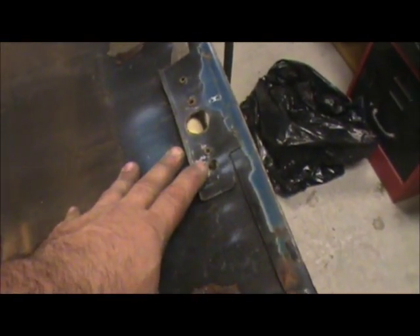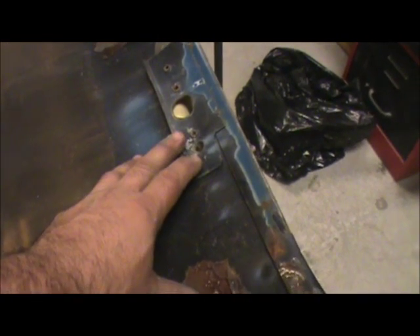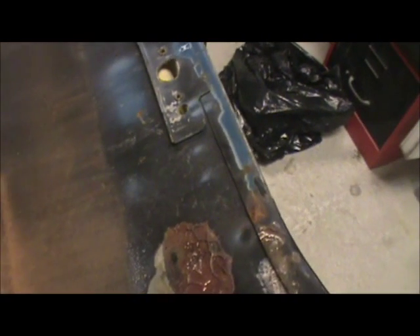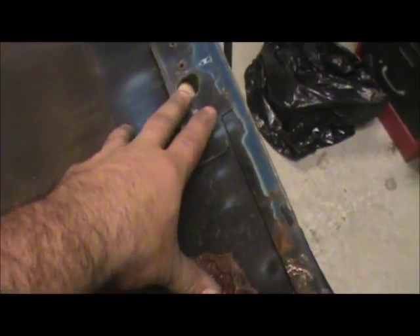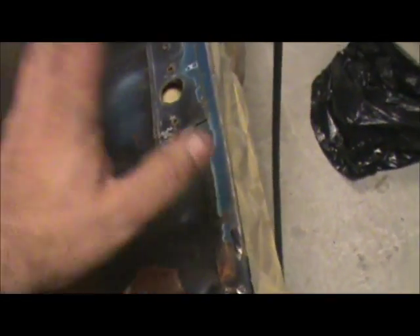I've gone over to the old door skin. I'm going to remove this piece here — that's for the mirror. Got to take this piece out, weld it onto the new piece. On the passenger side, GM screwed it — on this side it's welded on. I don't know why they did it, but that's that. Got to take it out.